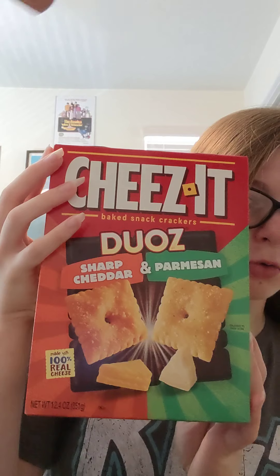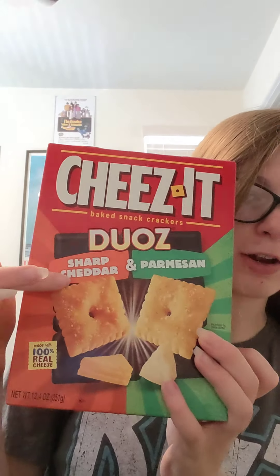Hey guys! Welcome to my newest video. Today I'm going to be doing something a little bit different — I'm going to be taste testing some Cheez-Its. Not just any Cheez-Its, I'm going to be trying some of these Cheez-It Duos. It's sharp cheddar and parmesan. I'm really excited — I haven't tried these yet.